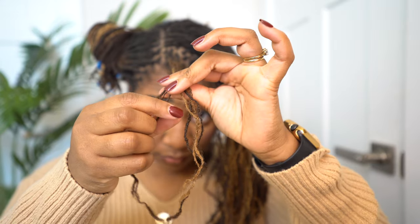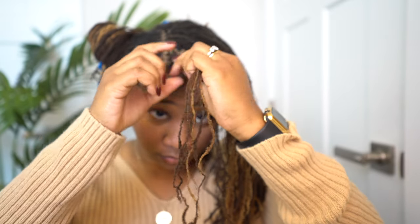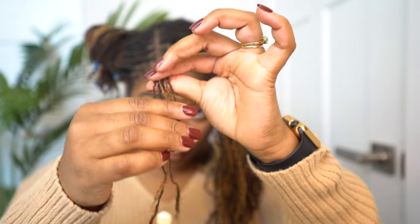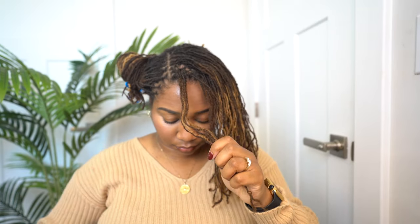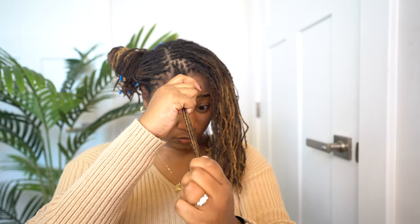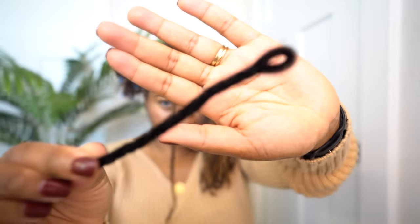Start by grabbing a couple pieces of hair — I like to use about six locks per pipe cleaner, so I count them to make sure. Too many locks on one pipe cleaner can be chunky and won't hold the curl. Keep your towel on your lap so you can wipe water off your hands. Grab your spray bottle, spray from root to end, then use your hands to smooth it out and get all those locks damp.